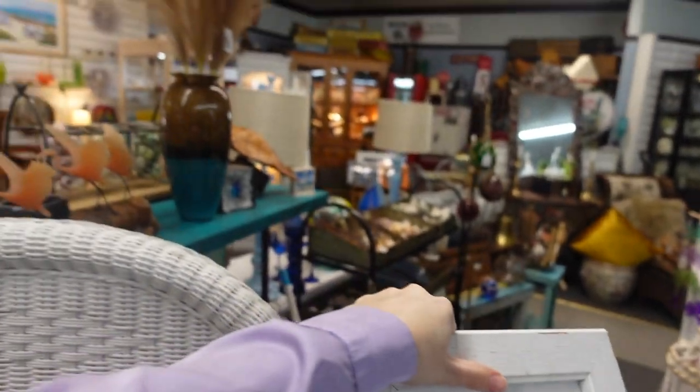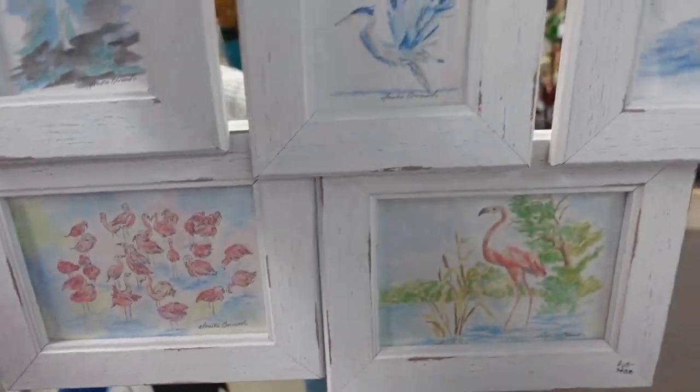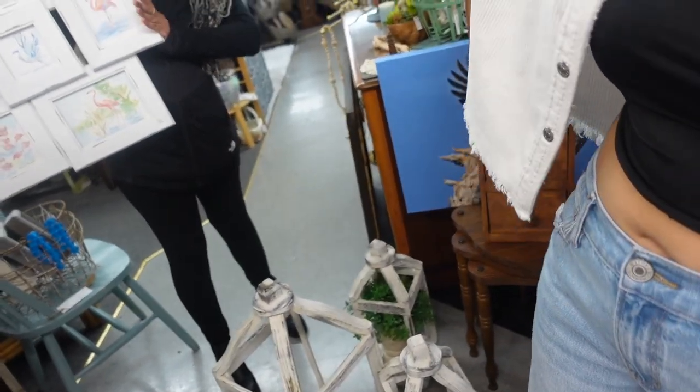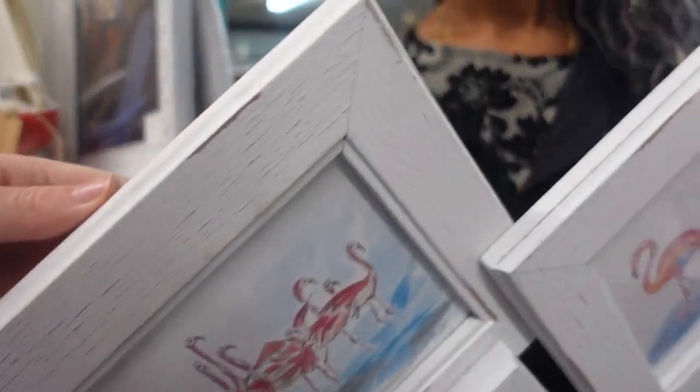I went to this store because of flamingos, and I've been wanting to get a little frame of flamingos. It says 'Monica' — we're getting it! I approve. It's $70, but we're getting it. That's why I said put that other stuff down. We're gonna eat ramen for the next year, but for those flamingos — worth it. Where should we hang it? By the blankets, in the next place, by that wall.